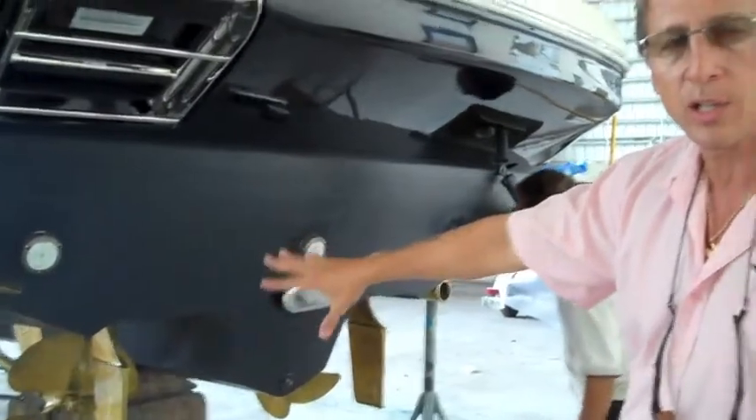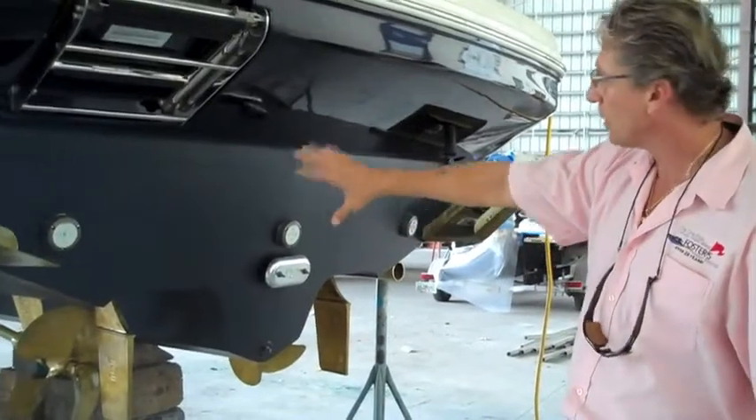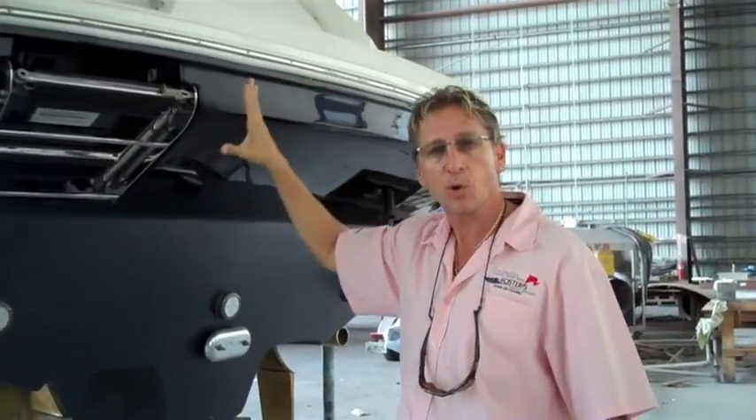We stripped all the running gear and did all the prop speed in our two-part prop speed application, along with brand-new zincs. So this is all ready to go, all the stainless has been polished, all the rub rails done. The final thing when it gets in the water now is just to have the canvas put on, change the oil in the engines, and we'll be ready to get on the water and be sea-worthy.